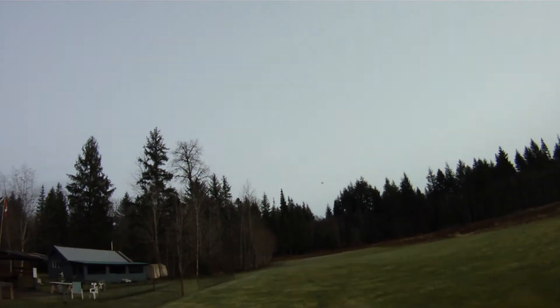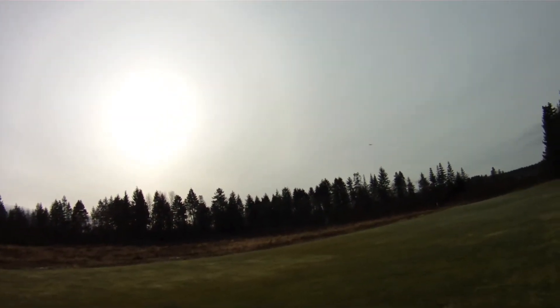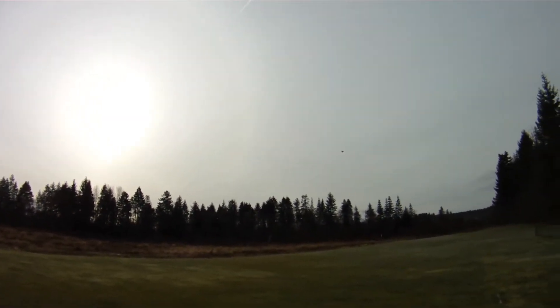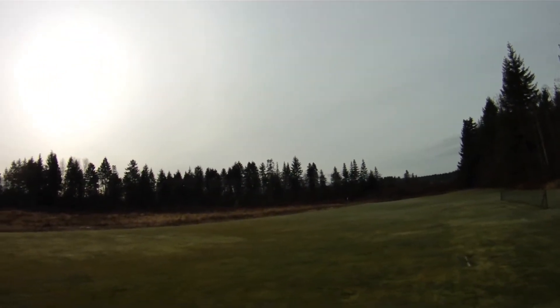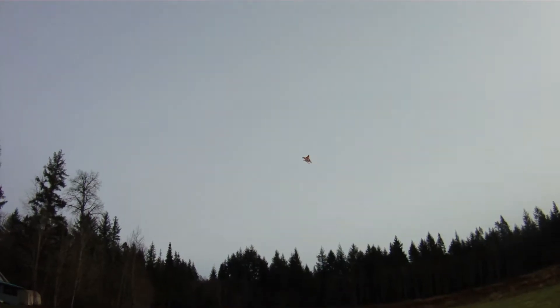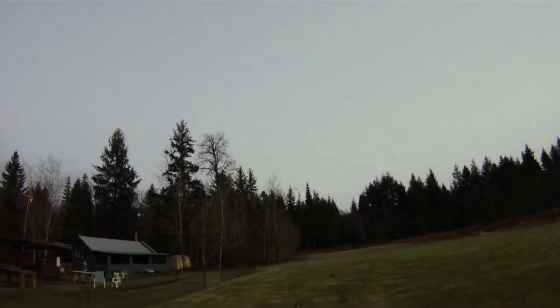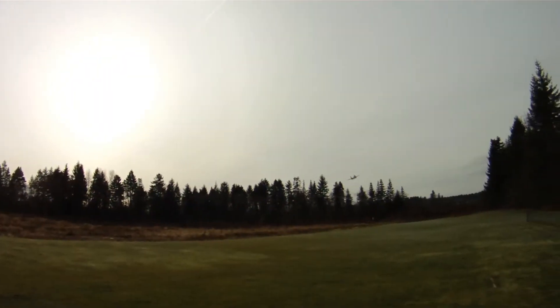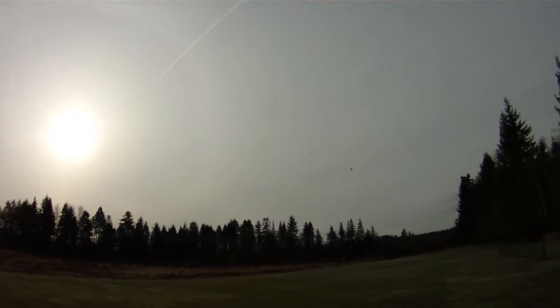I've actually run this motor quite a bit with the Master Air Screw 6x4x3, running the 6x4 APC gas today. Not bad — moves this plane along pretty decently. On the bench at full throttle, it's about 915 grams total thrust.